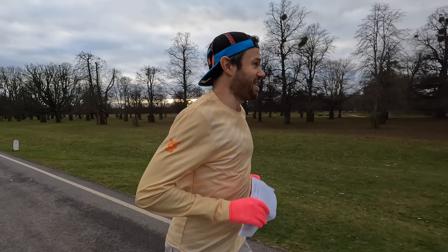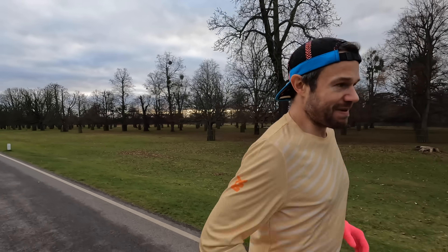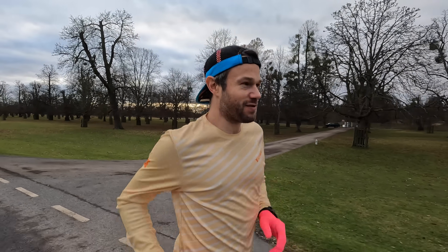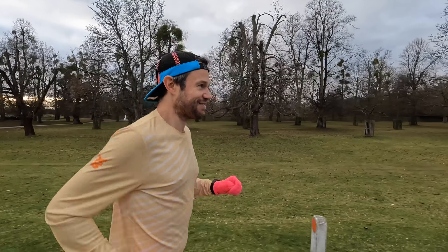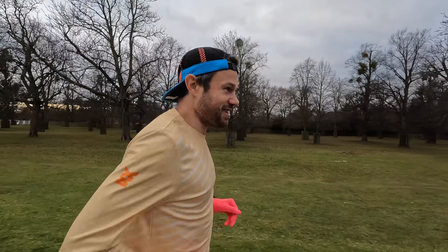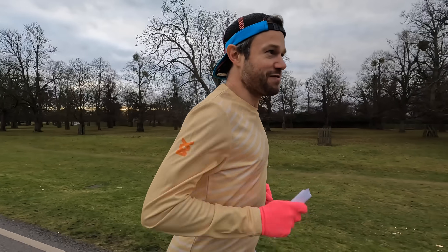After 200 steps they certainly feel a lot more stable compared to the Adios Pro, so hopefully we'll get through the session okay. I have got a reserve pair of shoes in Sarah's bag just in case. Facts and figures on the shoe: 33mm stack height at the back - so not a track shoe but perfectly legal in any road racing. Six millimetre drop, so that's 27mm stack at the front. About £170 to get a pair of these shoes, and as always guys, I bought these with my own money.